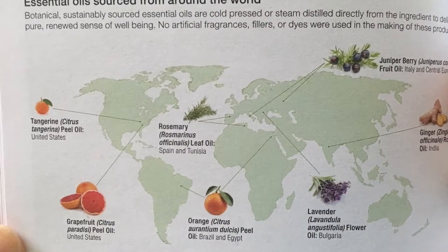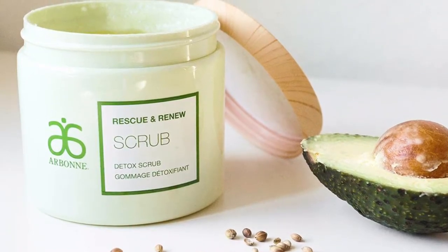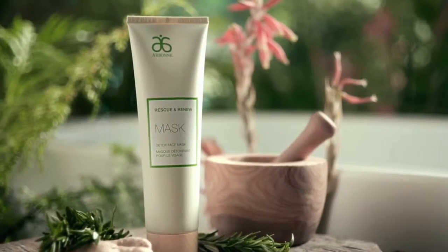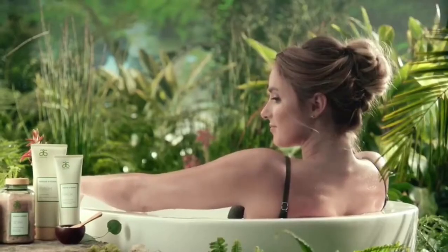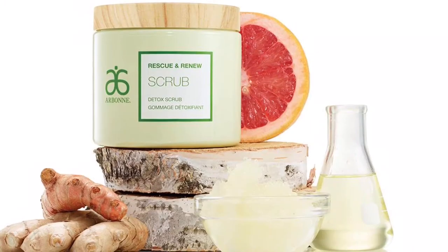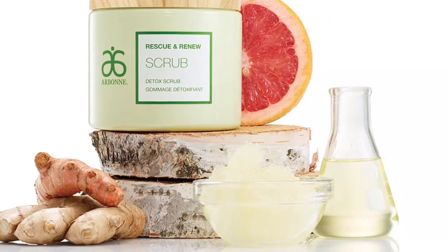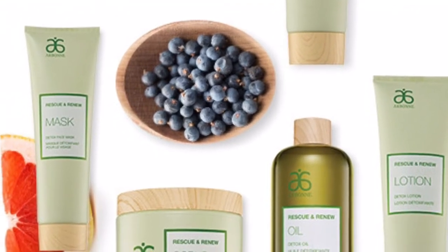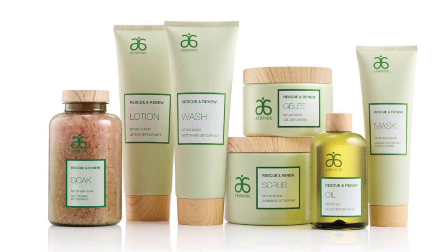Our essential oils are sourced from all around the world. Use Rescue and Renew, which is inspired by ancient Ayurvedic spa practices. This holistic approach to wellness focuses on the body's flow of energy for the ultimate in self-care. The ritual and products combined help detoxify the body by cleansing the skin's surface of impurities, while also protecting the skin's moisture barrier. With the integration of botanical extracts, oils and minerals with aromatic features sourced from around the world, you'll emerge from this luxurious ritual with radiant, healthy-looking skin, while essential oils like grapefruit and juniper berry automatically create a sense of harmony and vitality.